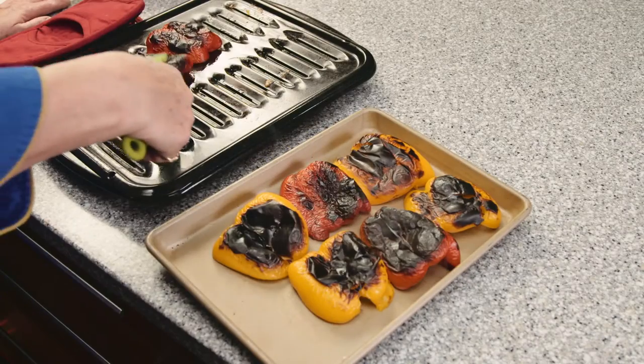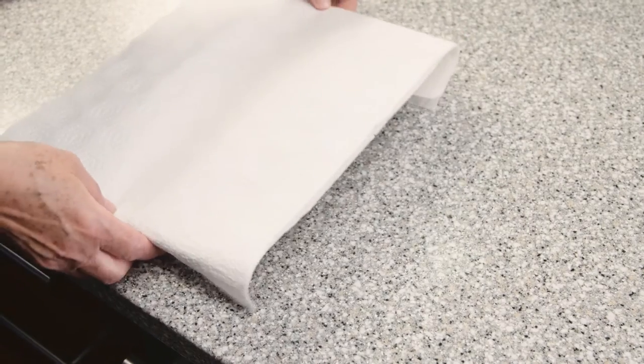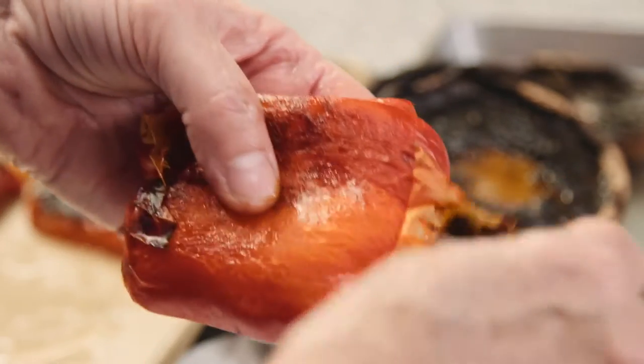Once you take them out of the oven, place them on a pan and cover them with some paper towels. This helps sweat the skin off them. You can see we've cut our peppers in half — it just makes it a little easier to peel them and then you don't have to deal with all the seeds inside.